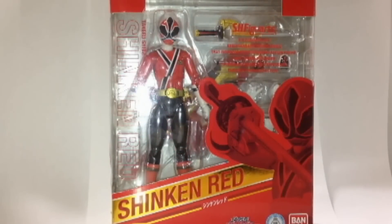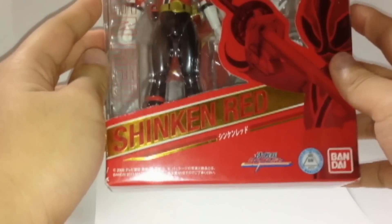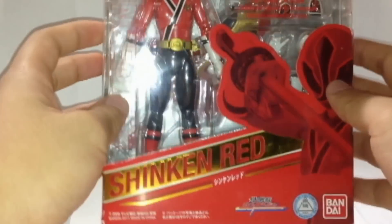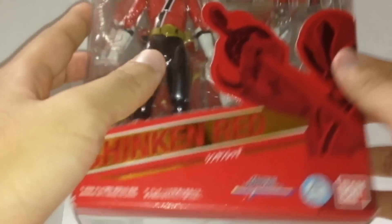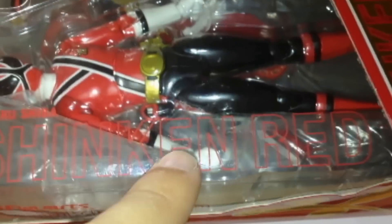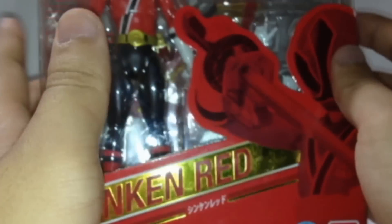Hey everybody, Omega Writer 99CX review today. This review is SH Figuarts Shinken Red by Bandai Japan in 2011. I got it at Toys R Us. This is the original Japanese release — Samurai Sentai Shinkenger, Toei Company. Shinken Red, Takeru Shiba — yes, this is the original Japanese version.